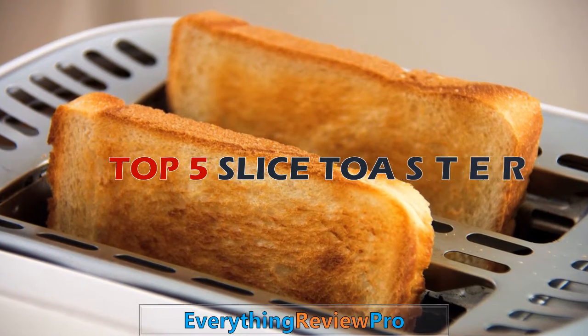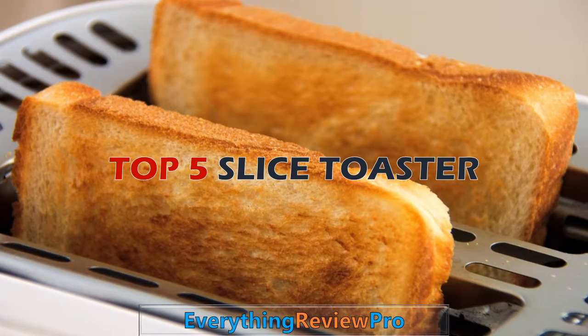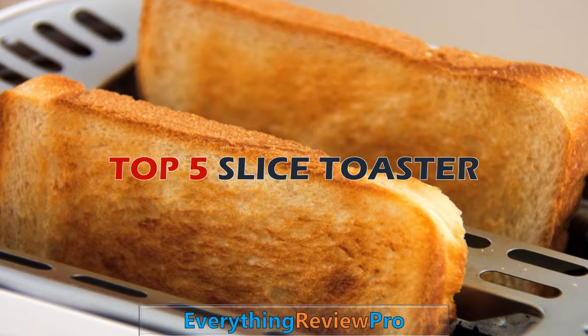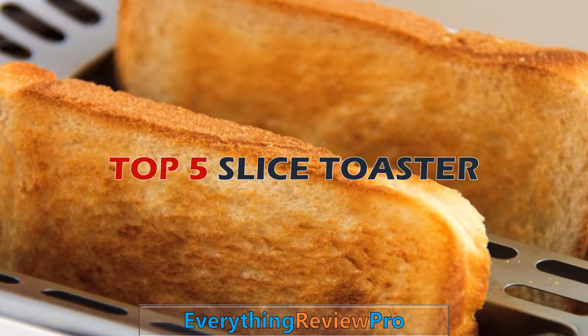Hello viewer. Welcome to Everything Review Pro. In this video, we provide more information about the top 5 slice toasters. We try to list them based on their price, quality, durability, and more, so you can easily find your best product. Okay, let's get started with the video.